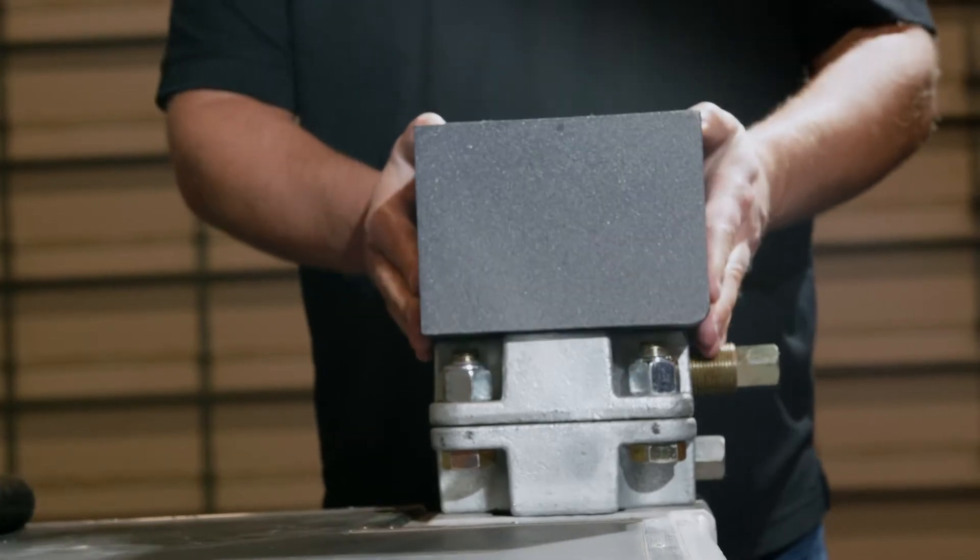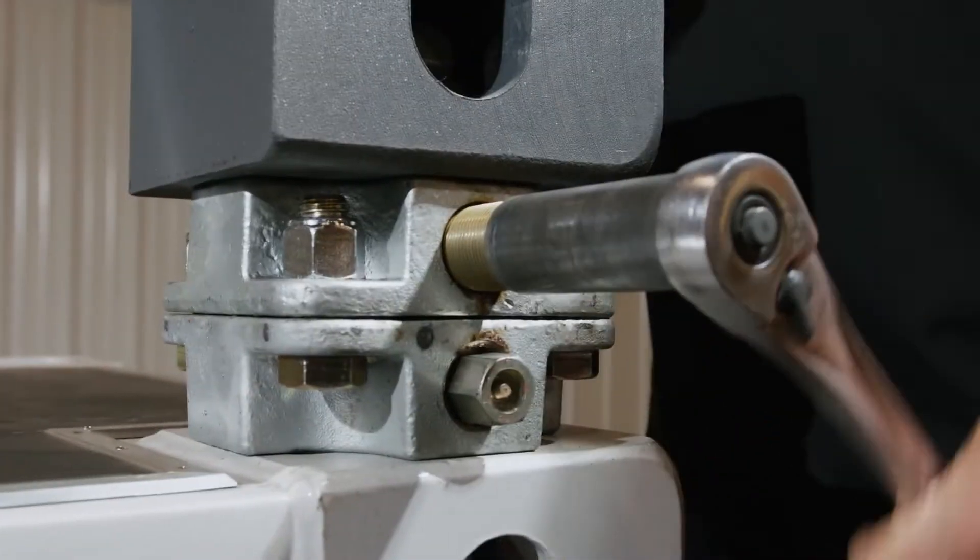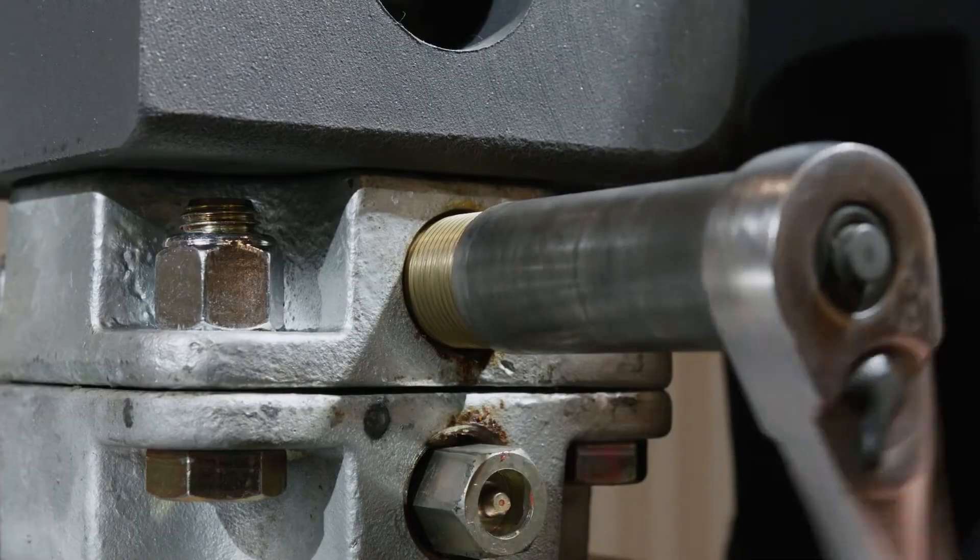Not only can the KO8A series connector be used to secure containers to a surface, they can also be bolted together and used to stack containers. This allows for a rigid connection between containers.